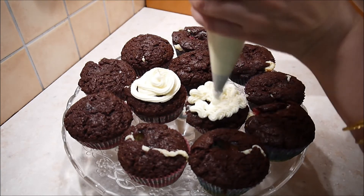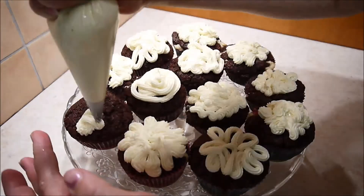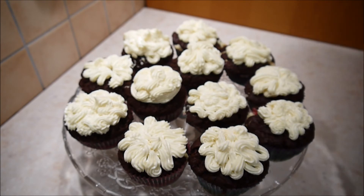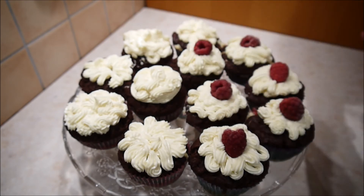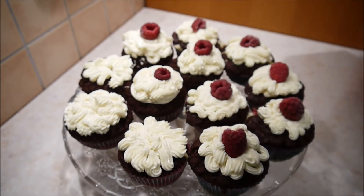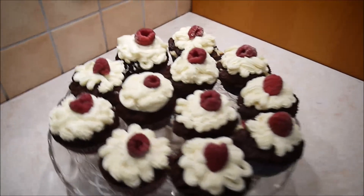Schaut es euch mal an. Zum Schluss kommt eine Himbeere auf jeden Cupcake oben drauf. Fertig garniert! Ich hole meine Tiefkühlhimbeeren raus und tue auf jeden Cupcake eine Himbeere. Und fertig sind diese super leckeren Mega-Cupcakes mit weißer Schokolade und Himbeeren. Ich habe auch gleich noch ein Anschnittsfoto für euch. Die sind wirklich super lecker, außen ein bisschen kross und sehr schokoladig. Probiert sie doch mal nachzubacken, gebt mir eure Kommentare, Daumen hoch oder abonniert mich. Eure Miss Fanny Jung, Ciao!